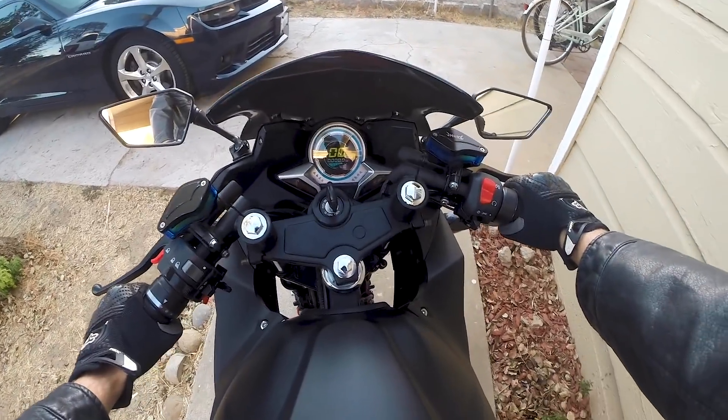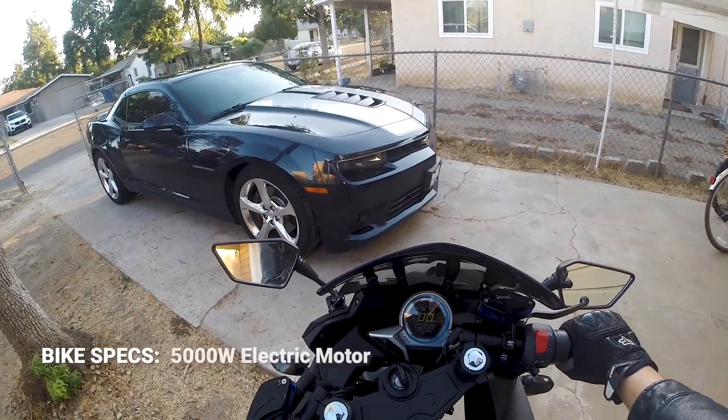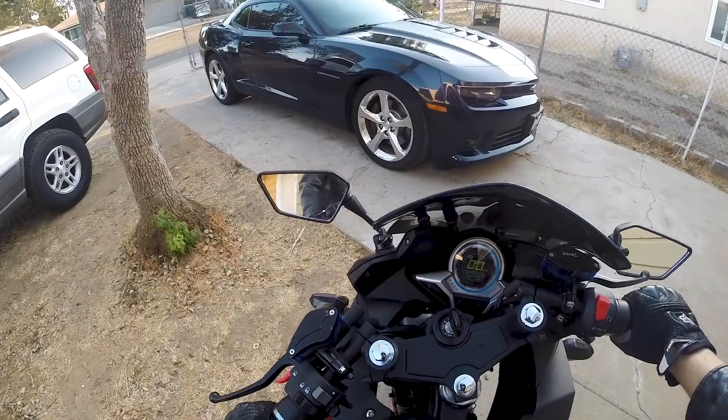I can't really see where I'm going though — it goes pretty quick in reverse. I'm putting it in sport mode. I'm really not expecting it to go all that fast. I ride some pretty fast bikes and I've got a pretty cool car now too, so I doubt that I'll be surprised. Let's take it out.